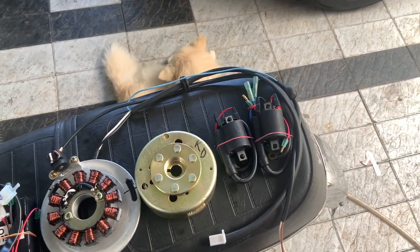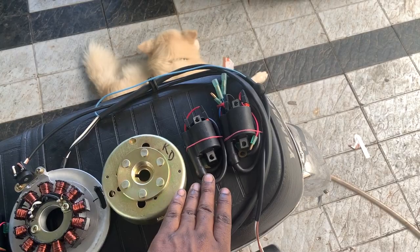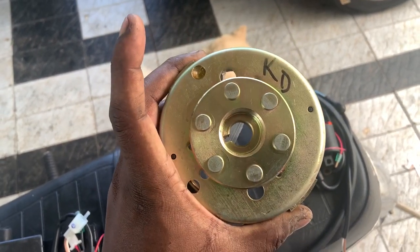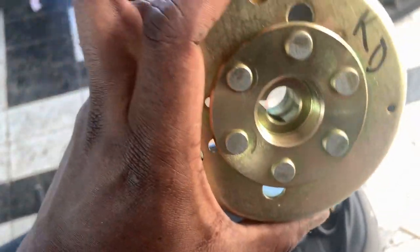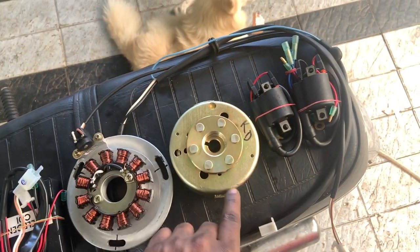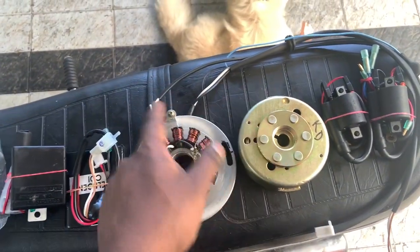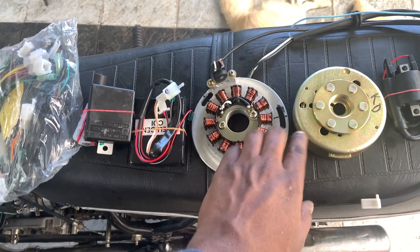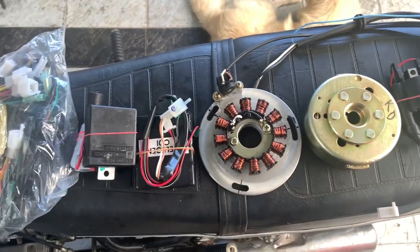This is an RD magnet. There are two spots here, 180 degrees apart — one and one. This is a pulsar coil — you can spark this signal. This is a lighting coil. This is a thick wire, and this is the quality of the lighting.